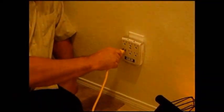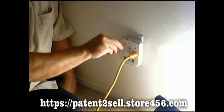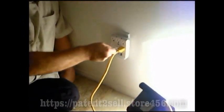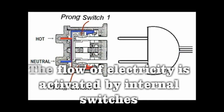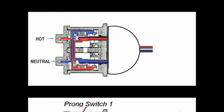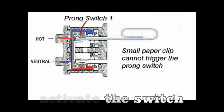It is designed into a series of protection. The size of the socket follows the US standard safety policy. When an object is inserted into the AC socket, no electricity will flow. The flow of electricity is activated by internal switches. Inserting metal, such as pins, does not activate the switch.